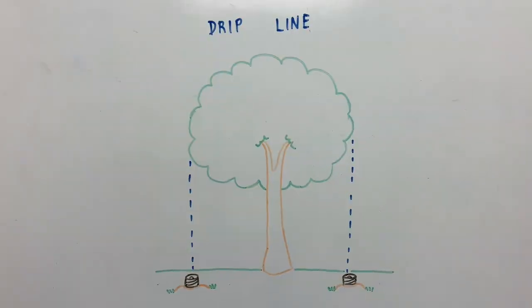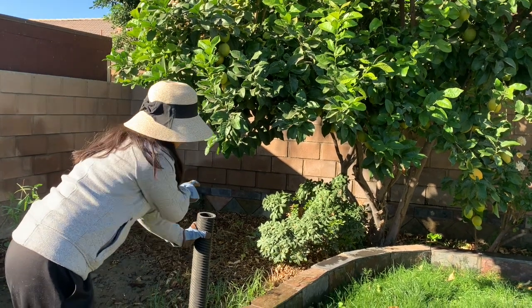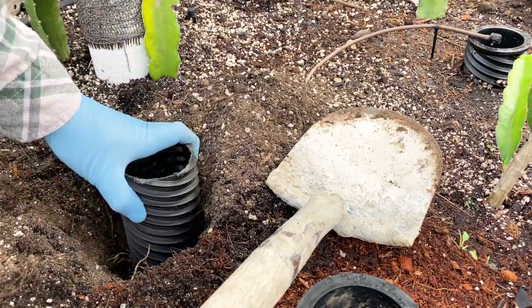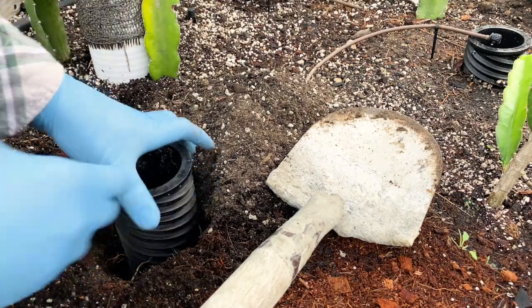Then install drip irrigation to allow water to flow deep into the roots. You can also use the Hydrospiral in a raised bed to improve access to nutrients, oxygen, and water, giving a boost to your living soil.